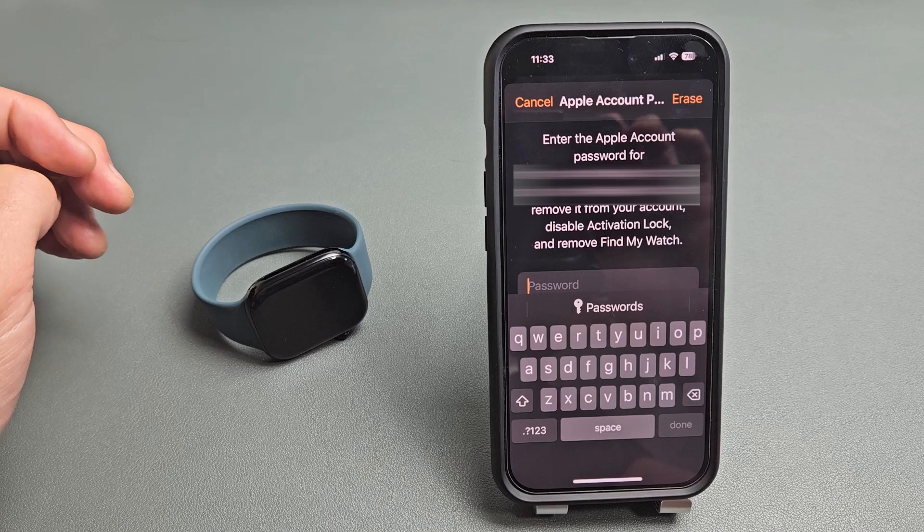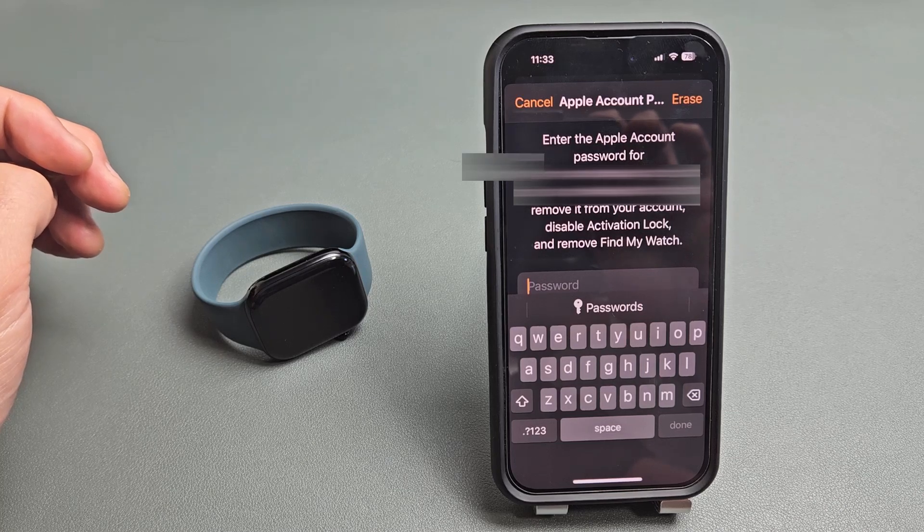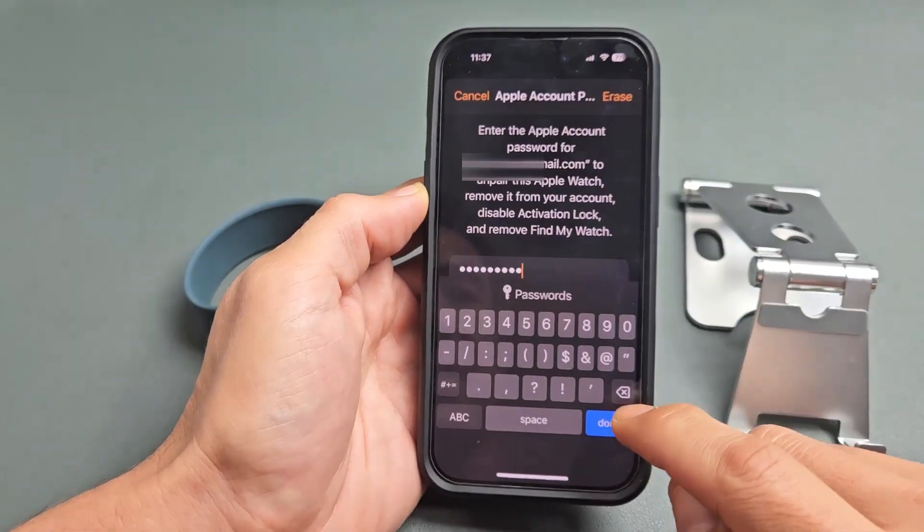Now you have to input your Apple ID password. After you put in the password, tap on Erase or tap on Done.